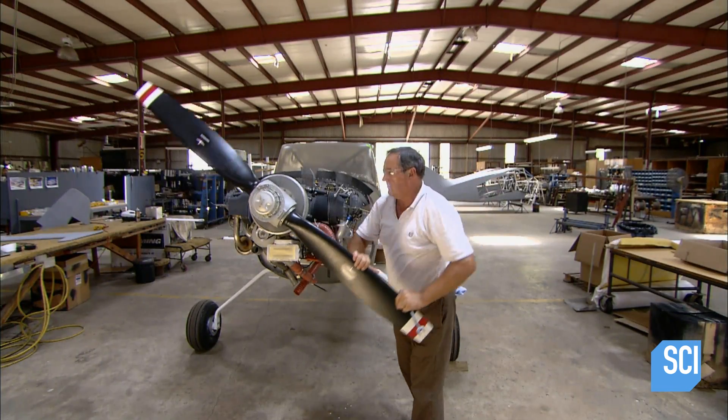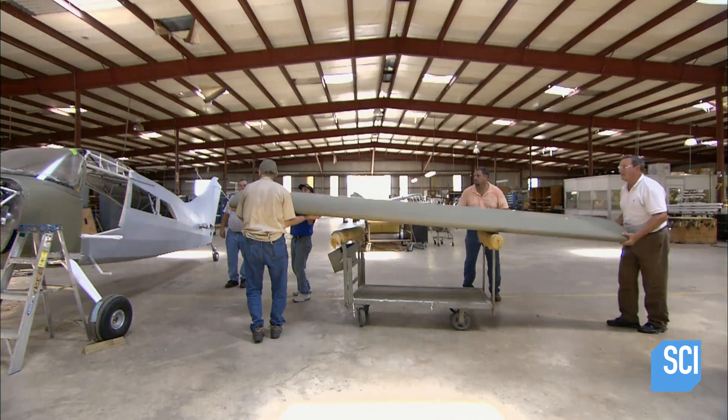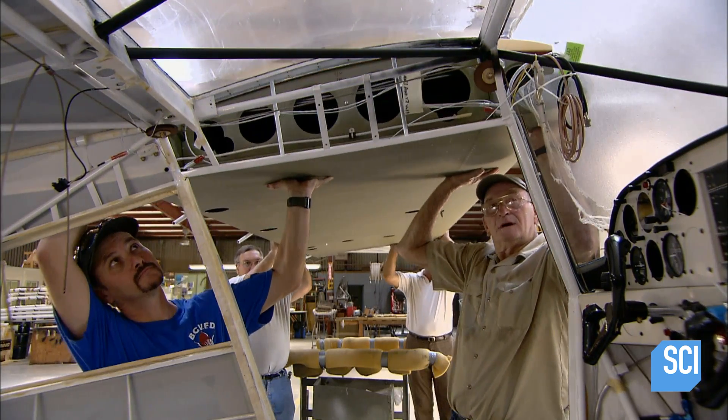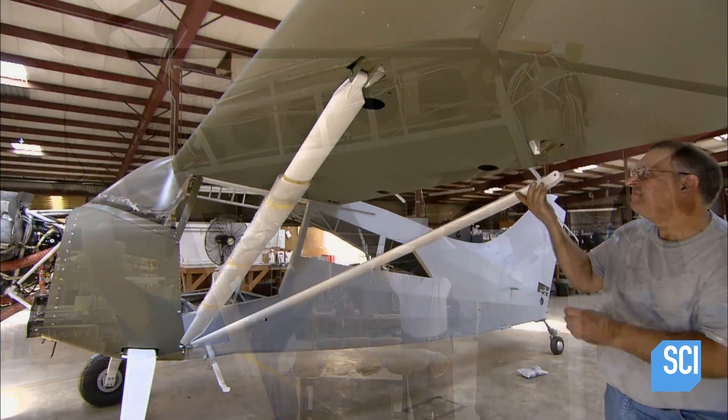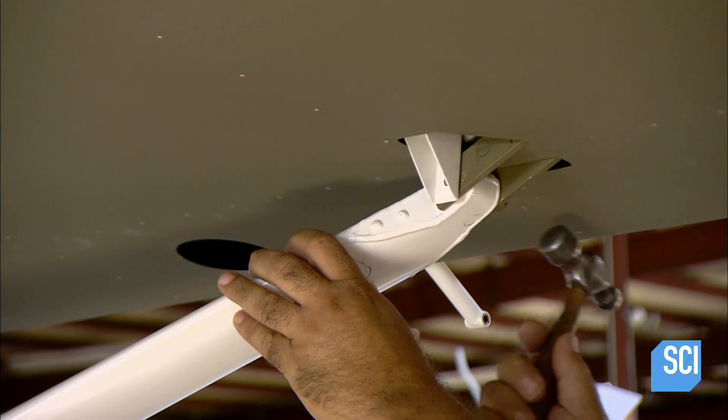The fuselage now goes to the paint shop. When it comes back, workers bolt on the wings, supporting them from underneath with steel wing struts. The wings on a bush plane are positioned higher than those on other types of aircraft to give the pilot better ground visibility.